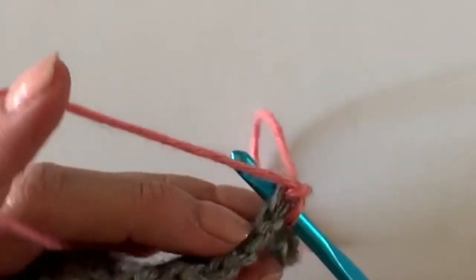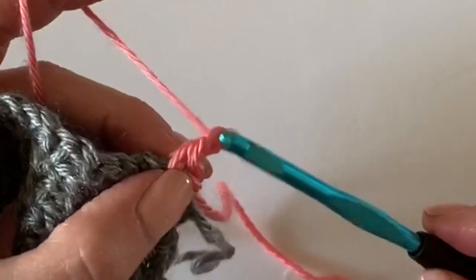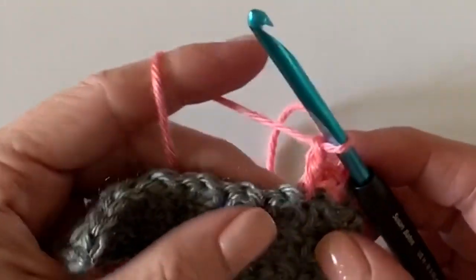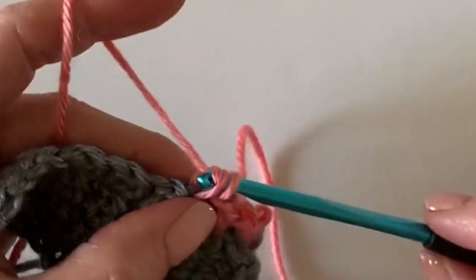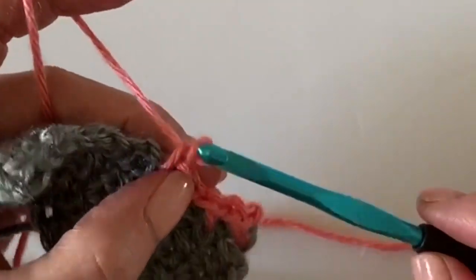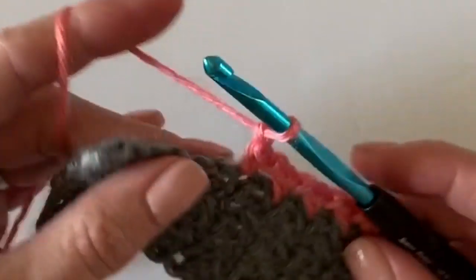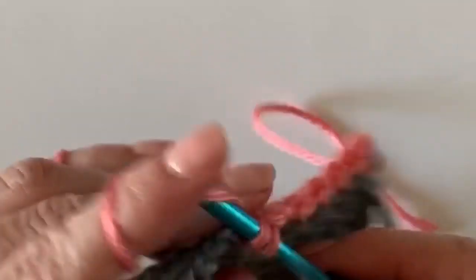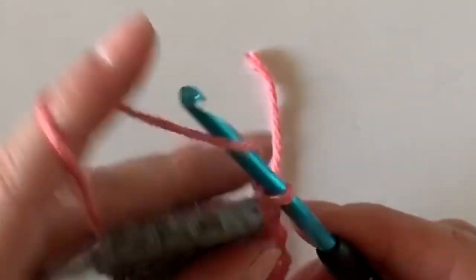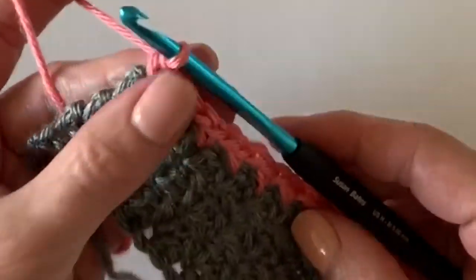Insert your hook right there under that first single crochet stitch and work your single crochet. I'll get another six rows worked and then another six after that so I have enough of a sample swatch to show you how to get the shell border started. Keep practicing — this is a cute blanket. I'll meet you back in just a little while.